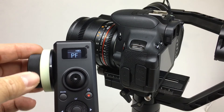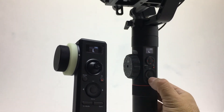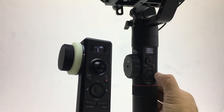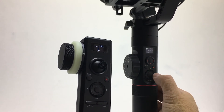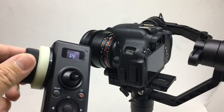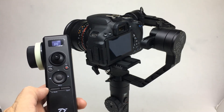The follow focus isn't working right now, but that's because the wheel is turned on. Go to the menu on the Crane 2, go down to wheel, and select wheel by right-clicking. Go to priority and turn the wheel off.